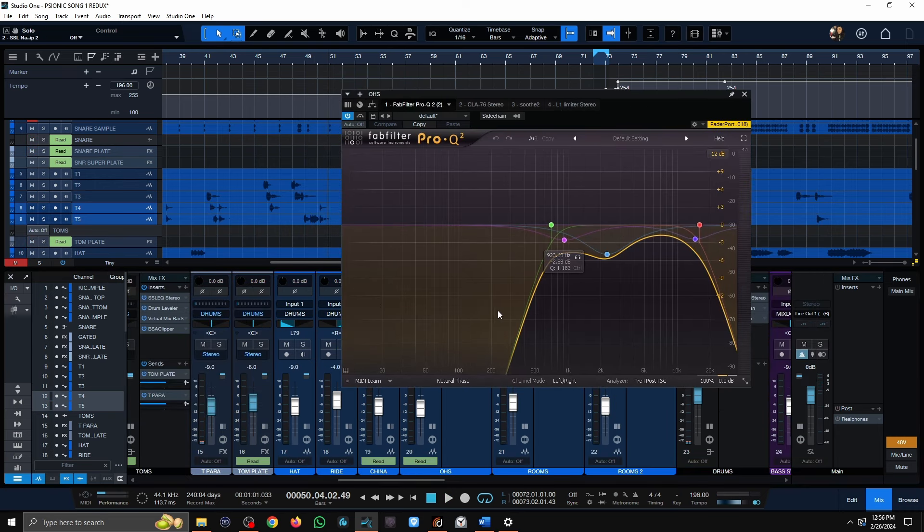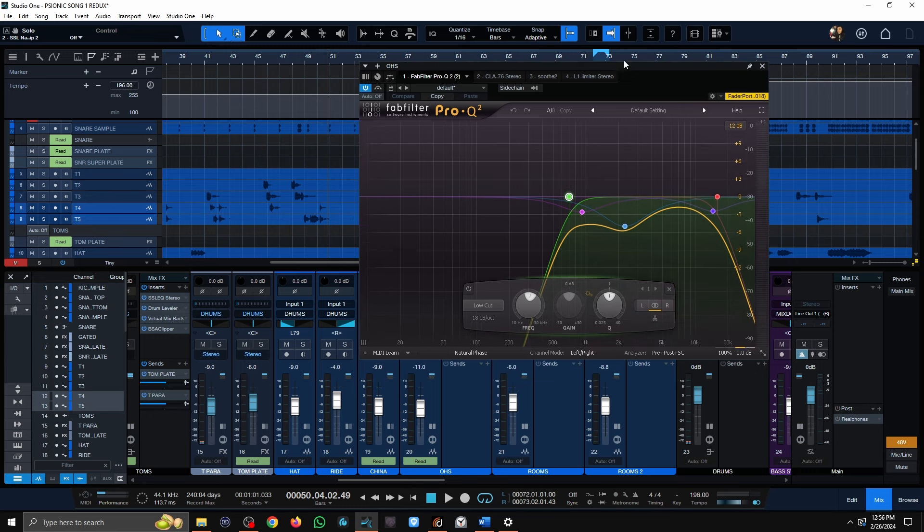Moving on to overheads — this is an extreme metal track, so I'm cutting out everything below 700 Hz. I don't need or want them. There was some mid-range stuff happening between 1K and 2K making the mix sound washy and milky, so I dropped that down. I'm also doing an unusual move: a low cut at 16K. The cymbals were really bright and I wanted to darken them up and get rid of some of that sizzle.